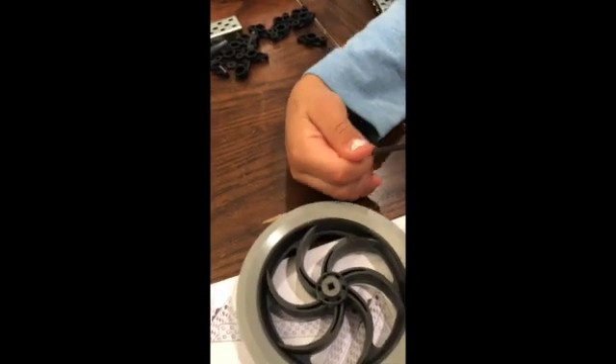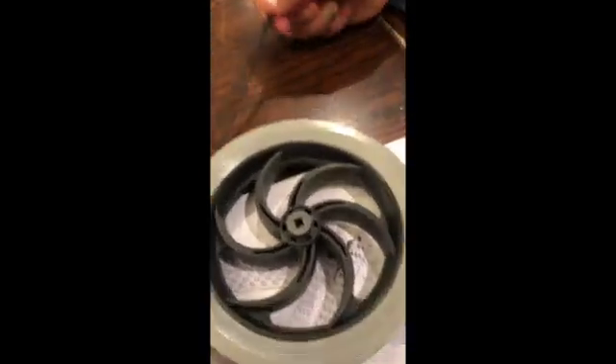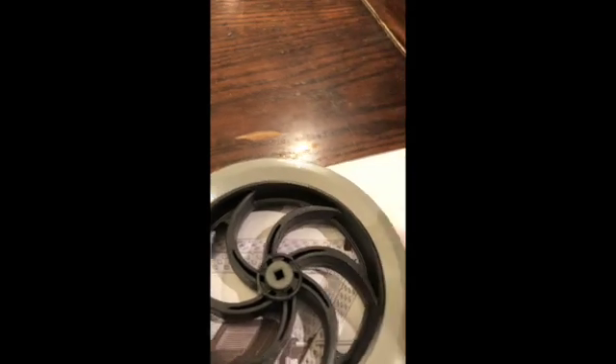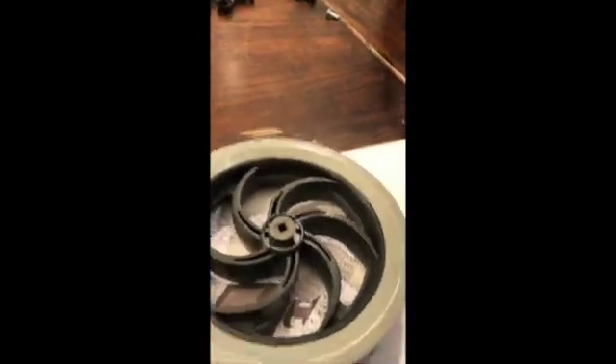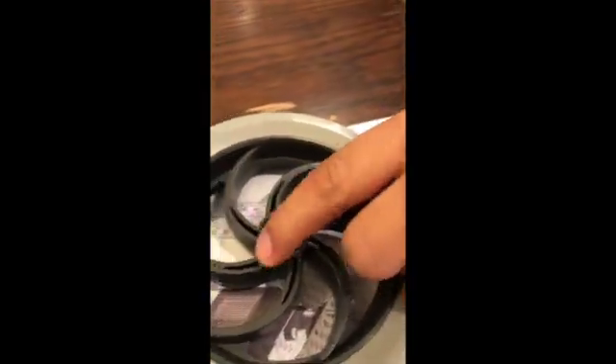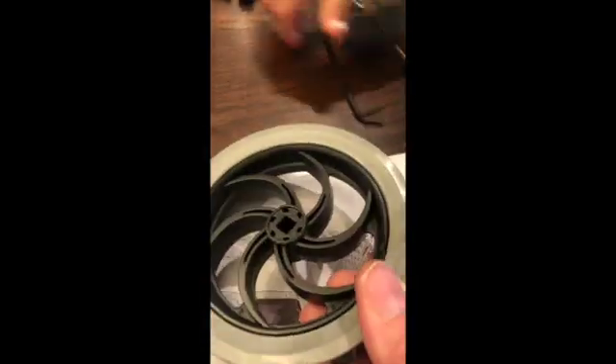Now repeating this on the other side. Moving on to step 12, putting the inserts in the wheels. The insert goes into the wheel and if you have a little hammer you can hammer it down — or using a roll of tape works too. You're trying to get it all the way in. Don't break it. It's on both sides of both wheels, so there should be four inserts total.